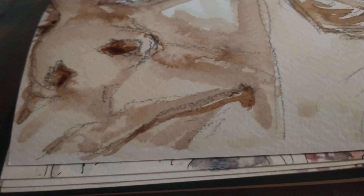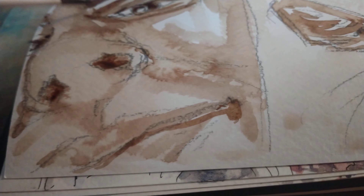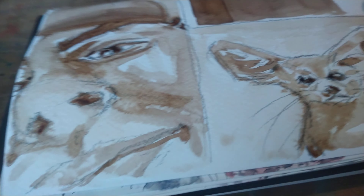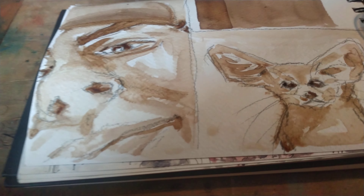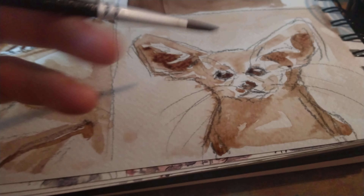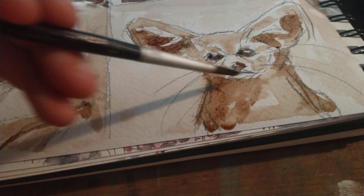Do I want a background? Maybe I'll do a light one — and by light I mean a very light background. As you can see it's shifted a lot in colour here, and that's still not 100% dry. But it does layer — it does lighten a lot though, so the shadows have all lightened a lot over here where it's dried. Just keep that in mind.